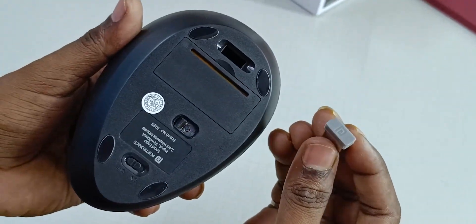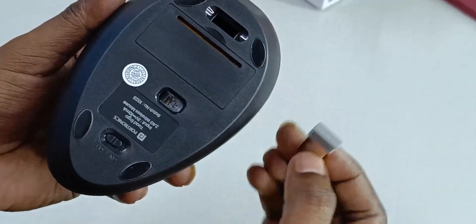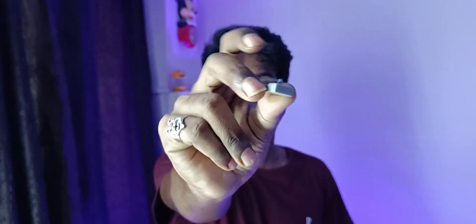It comes with a USB receiver, so if you want to use it with a laptop or PC, you can connect it wirelessly using that receiver.